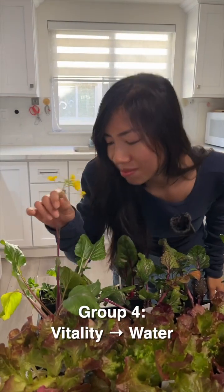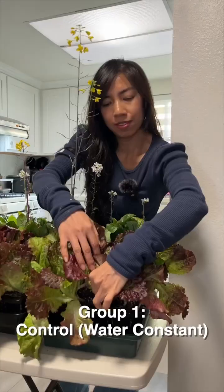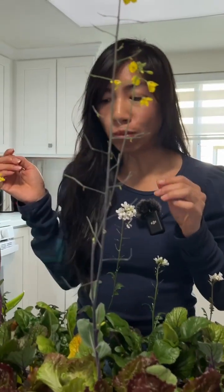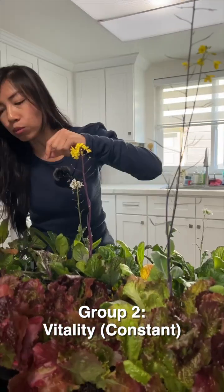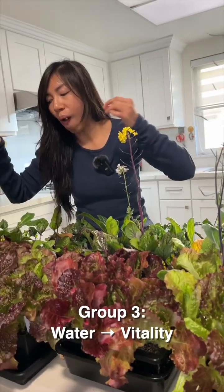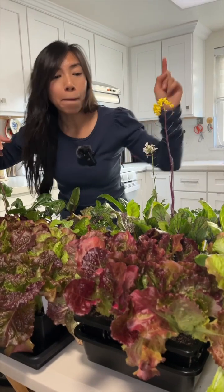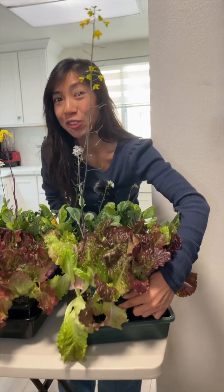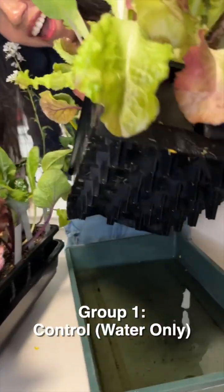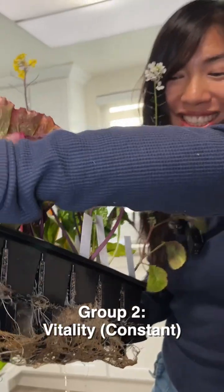Now the smell of flowers — the ones being fed with Vitality smell so much stronger. Now for the taste test: both taste pretty close but the Vitality group has more flavor. The one fed with Vitality the entire time has the most flavor. And check out the root system — that's Vitality.